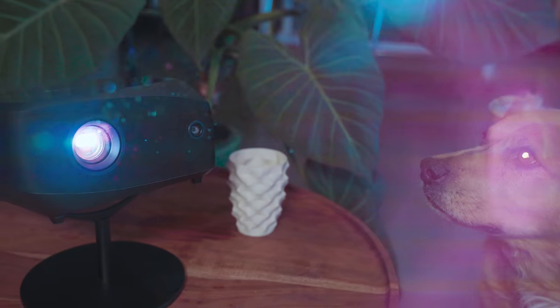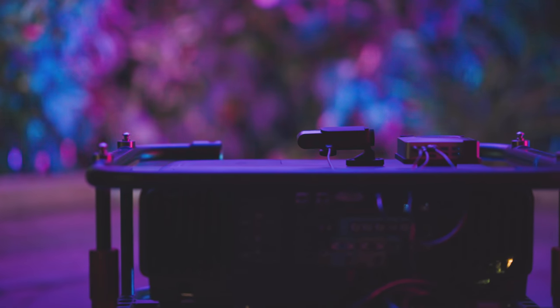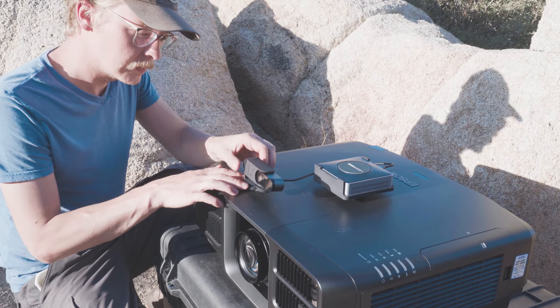LF2 is our first projector with Lightform scanning and playback built in. LFC works with other projectors and is significantly faster than our first generation of products. LFC is a small computer that works with almost any projector.